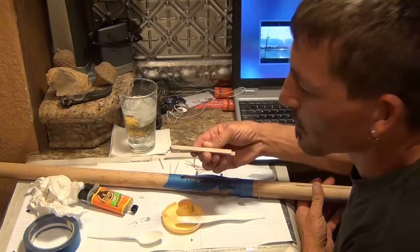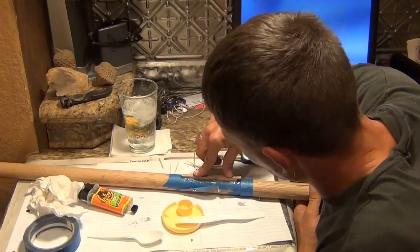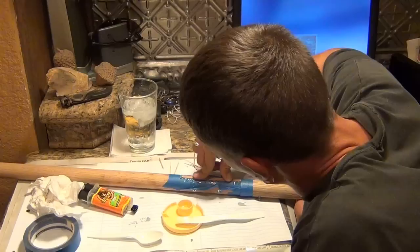I've got too much epoxy in there, so it's going to squeeze out. Okay, now it's all forcing out — that's exactly what I want. You can see how much it squeezed out; that's exactly what I want right there.